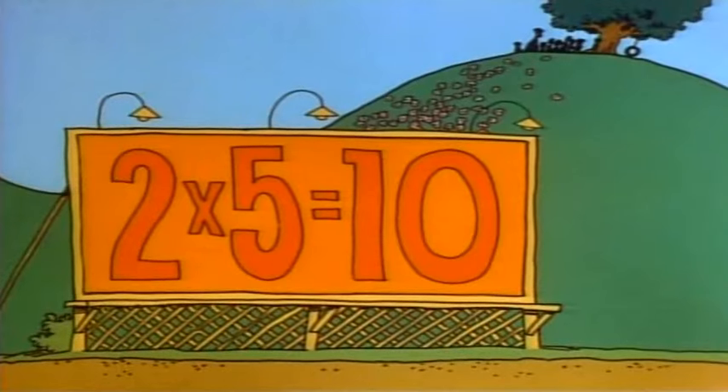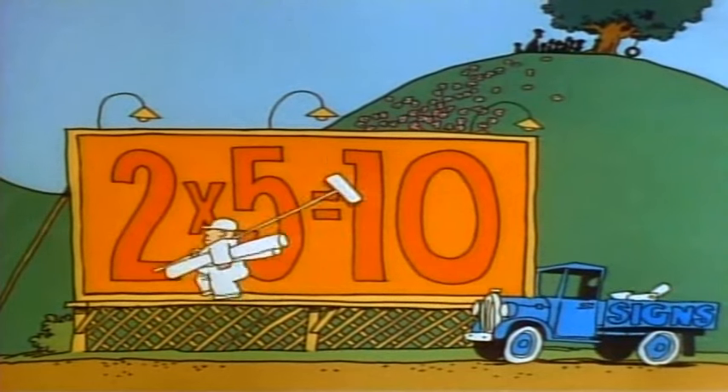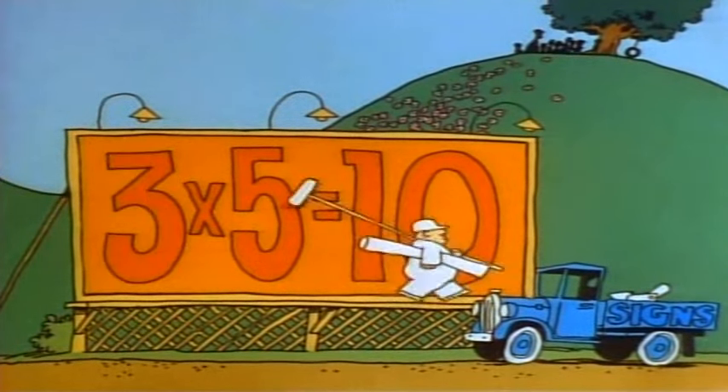See how it works? Now, you may notice that if you multiply 5 by an even number, your product will end in zero. And if you multiply 5 by an odd number, your product will end in 5.